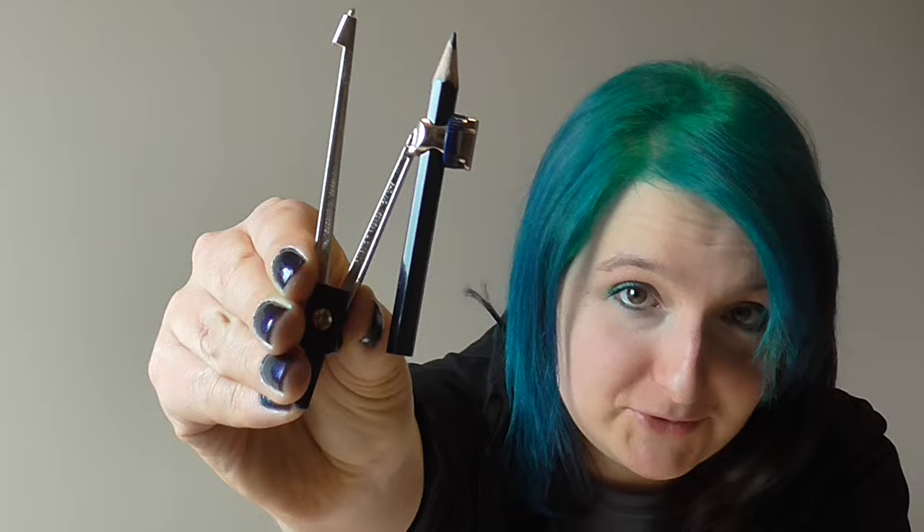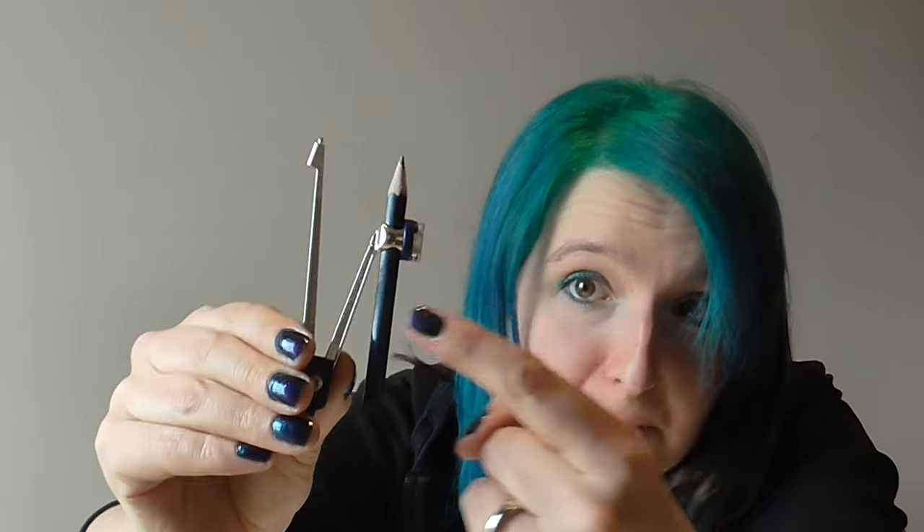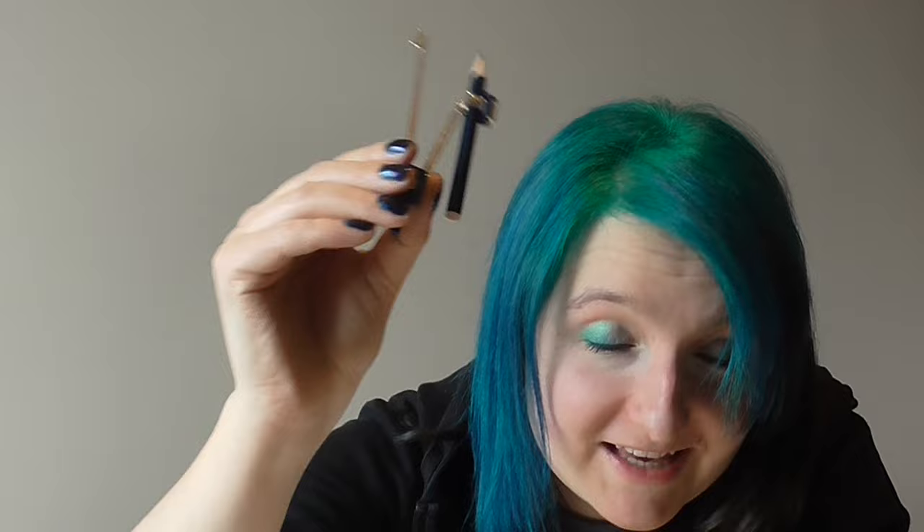Hello! One of the many things that I learned from my grandad when I was a kid is that the proper name for this object is not a compass — this is a pair of compasses. Count them: one, two. Pair of compasses.